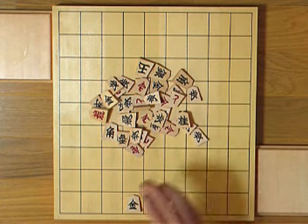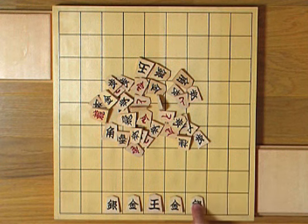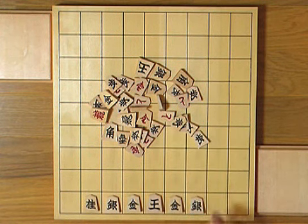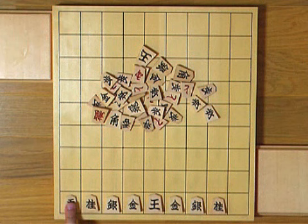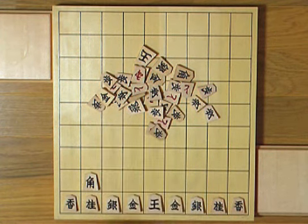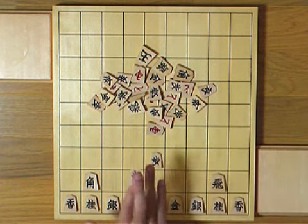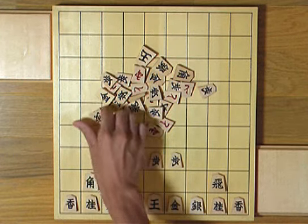Continuing Ohashi's style: the left silver, right silver, then left knight, right knight, left lance, right lance. And then the bishop, the rook. And finally you place the pawns from the center, then left and right, continuing left and right.